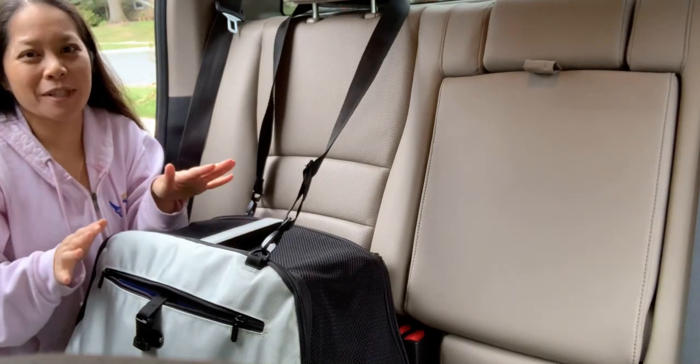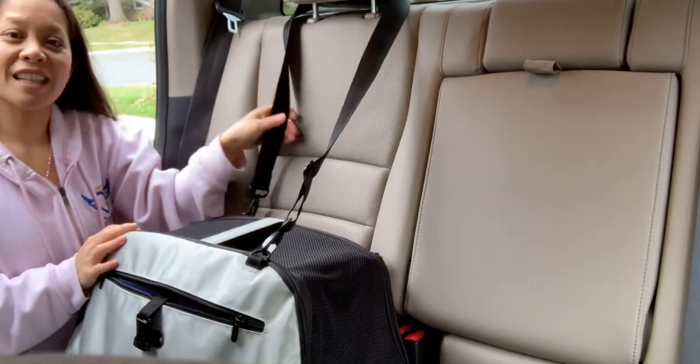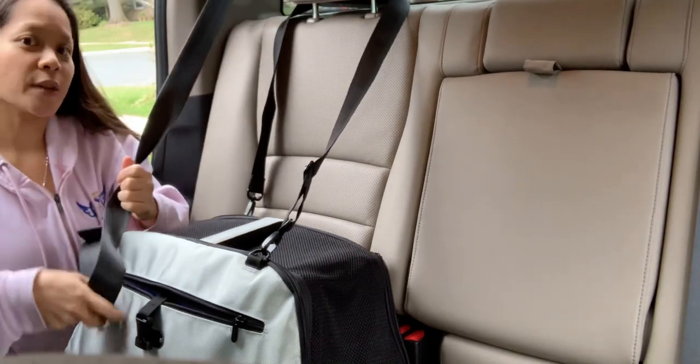Buckling up the SleepyPod Air is super simple. All you gotta do is first take the carrying strap and put it around the headrest. Then you're gonna buckle up the seat belt around the carrier.